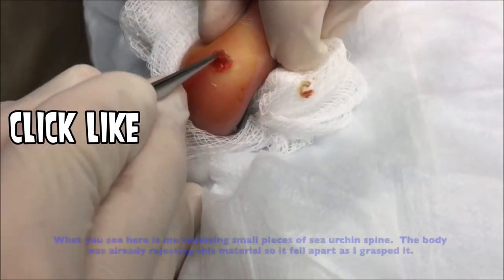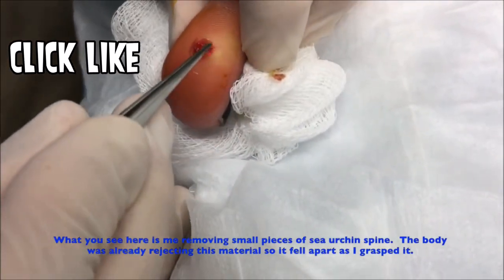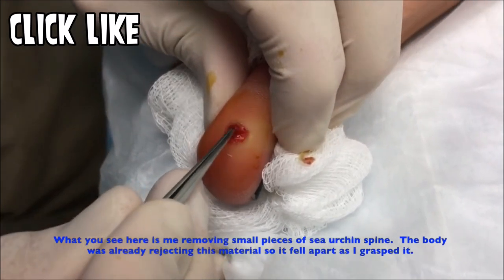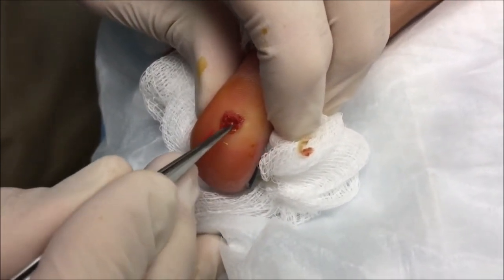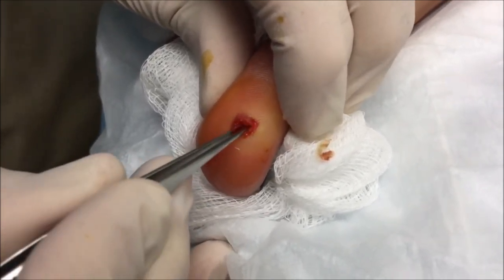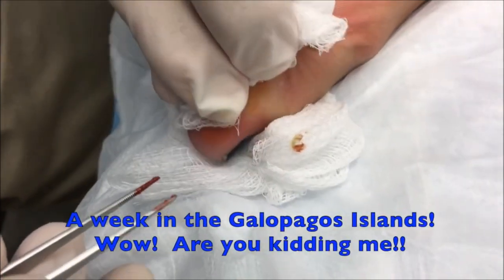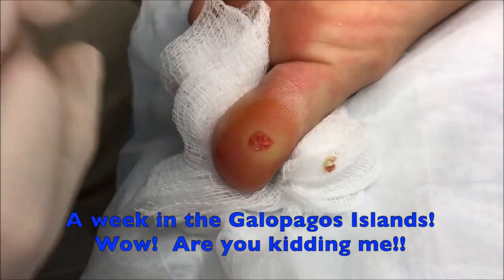So how long were you in Colombia? I was in Colombia for about two weeks. Then we went to Ecuador to go to the Galapagos. We went there for about a week. How was that? It was awesome. Yeah, we went scuba diving there.